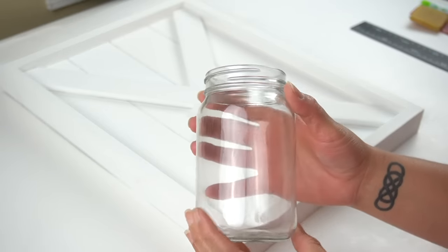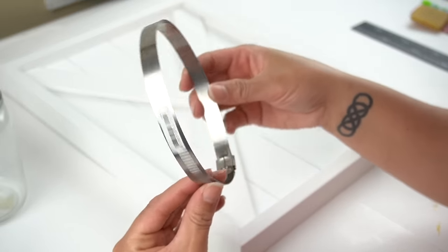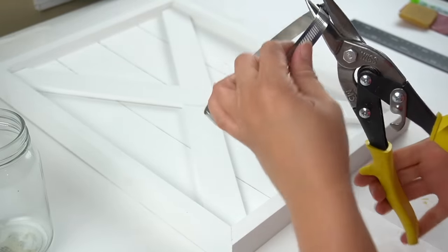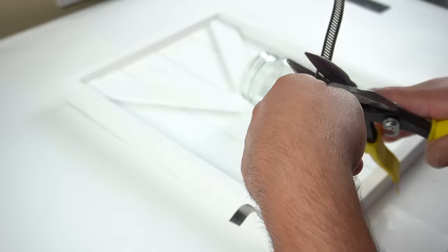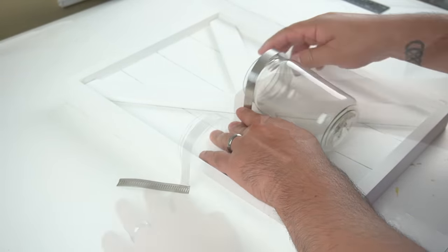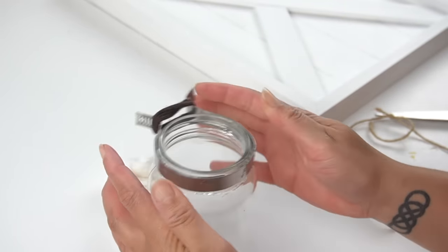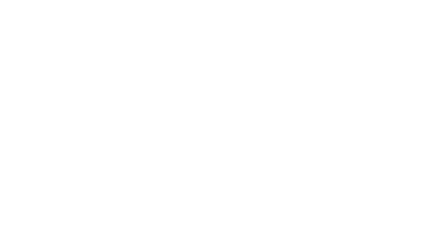I had an empty jar I wanted to use as a vase, and we picked up this little item from Home Depot — you pull it and it tightens, so I figured it was malleable enough to cut to fit around the jar. It wasn't soft enough for me to cut, so my husband used his stronger hands to cut it and then bent it to fit around the neck of the jar and onto the frame. With some E6000 I adhered this metal piece onto the neck of the jar, held it in place with a hair tie overnight to dry, and then the next day my husband helped screw it onto the X frame.